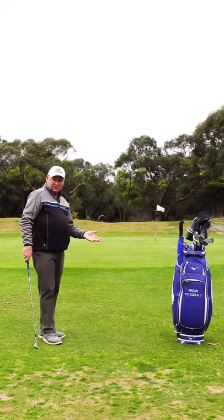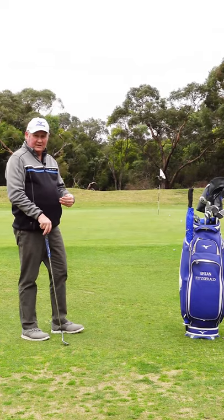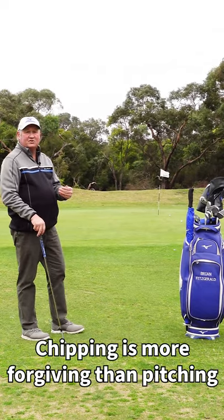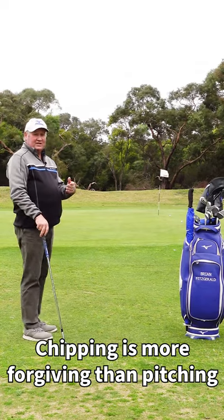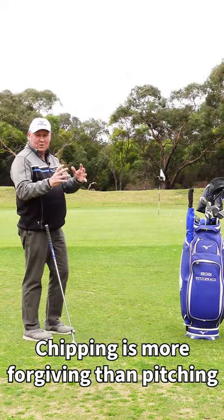Which one should you use? For most golfers, given the choice between a pitch and a chip, they should be chipping because chipping is so much easier. And if it's easier, it's going to lower your score, because the difference between your bad shot and your good shot is going to be much smaller.